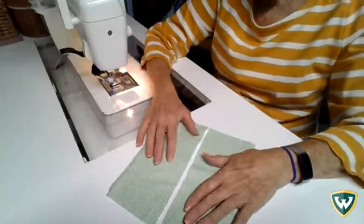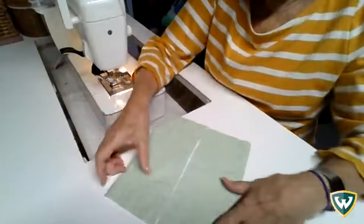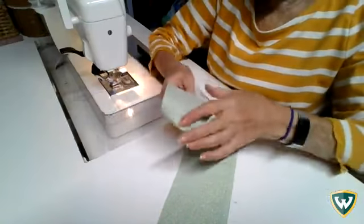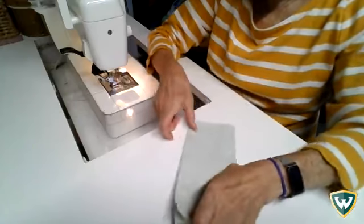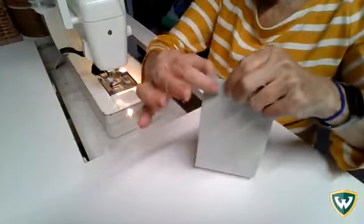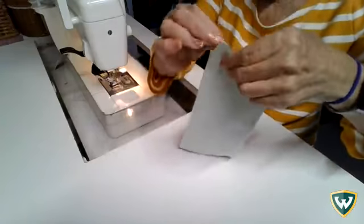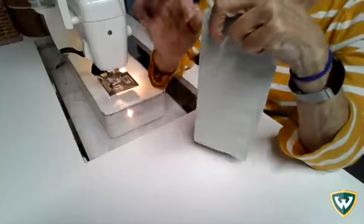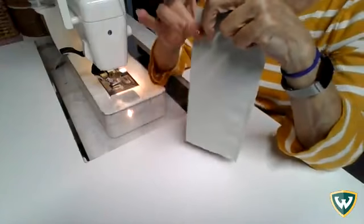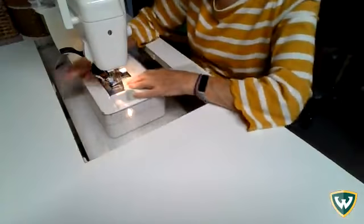Today we're going to create a sample called Turned and Stitched. To start, you would create a plain seam — put the right sides of your fabric together and stitch a seam 5/8 inch down the edge of your fabric. Turned and Stitched is the finish that's going to be on the edge, but we need to make a plain seam first in order to make a Turned and Stitched sample.